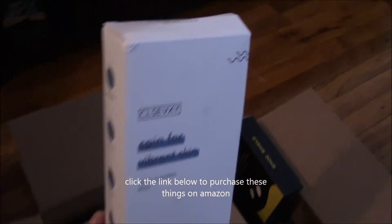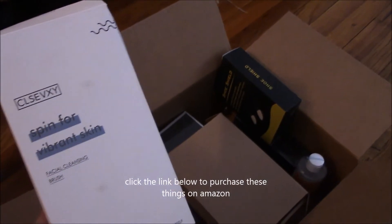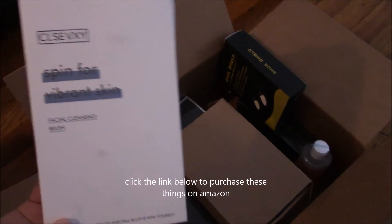Next we have the spin brush. This is to clean and exfoliate your skin, and it also removes calluses on your feet with its attachments.